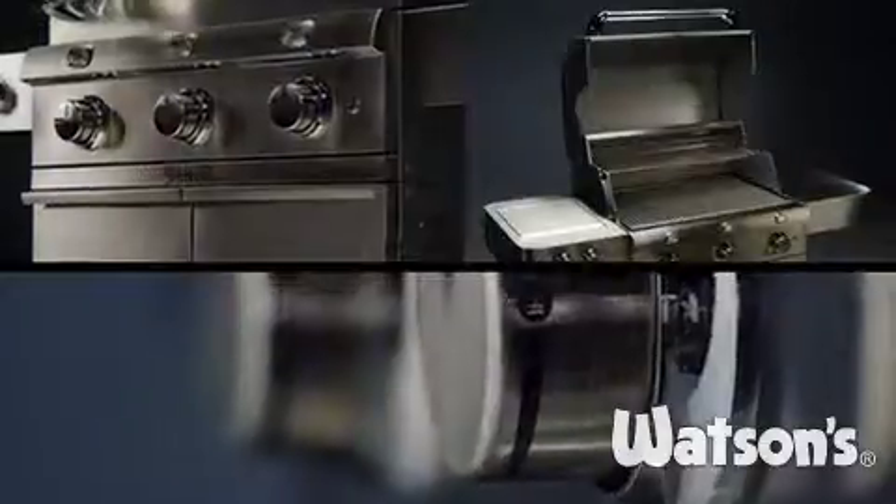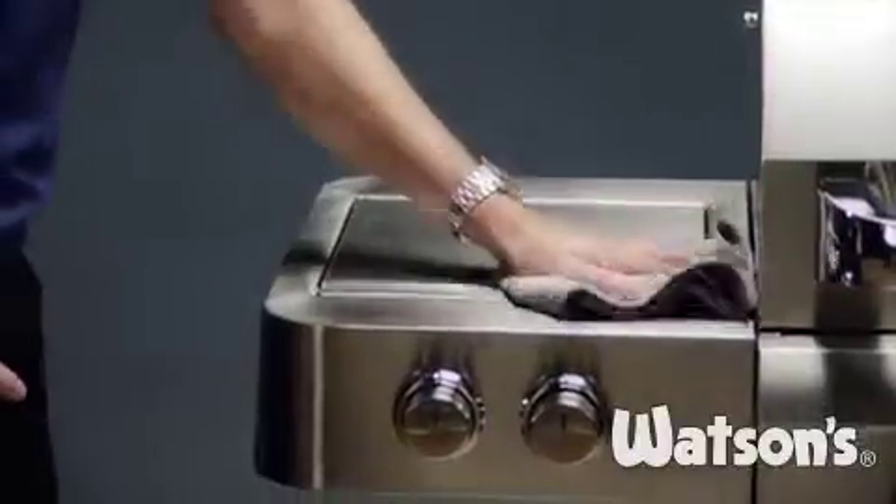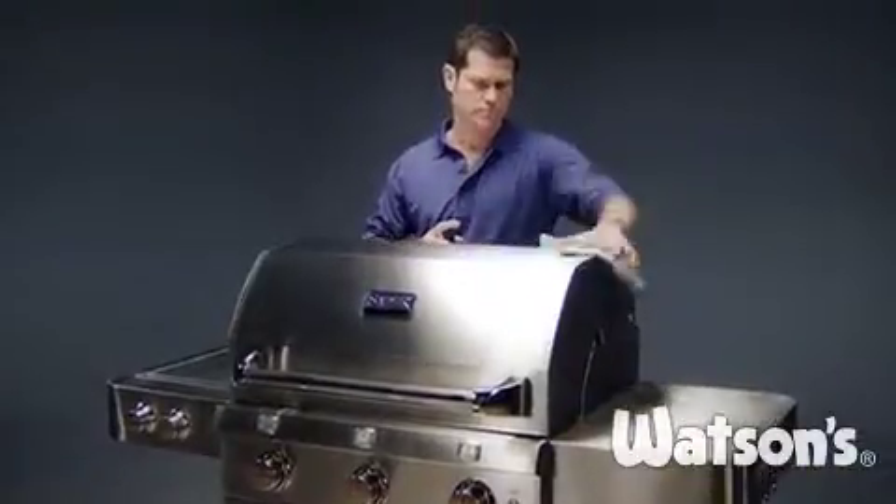Everything else you need to maintain, clean and care for your stainless steel Sabre grill is contained in our cloth and polish starter kit. Included is a high quality polish that leaves a deep glossy sheen designed to repel water spots and fingerprints.